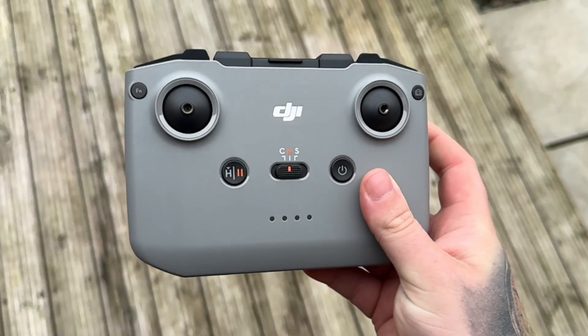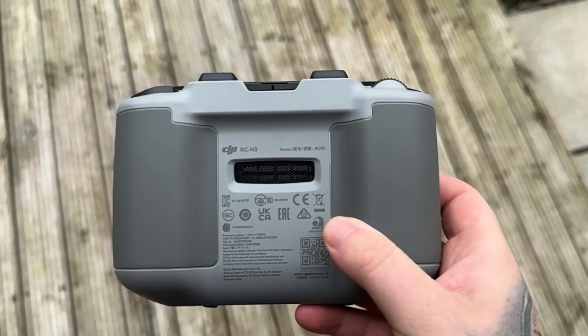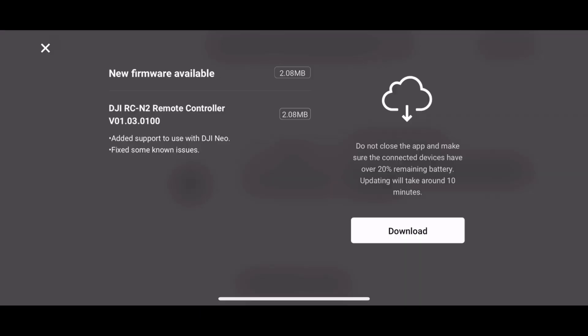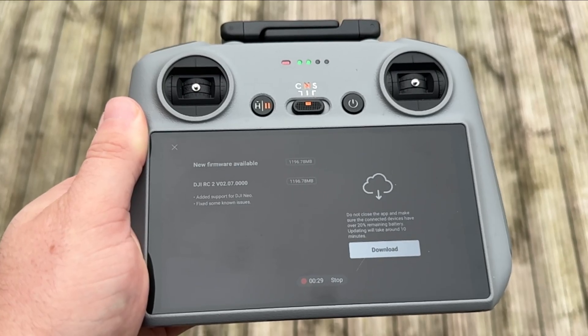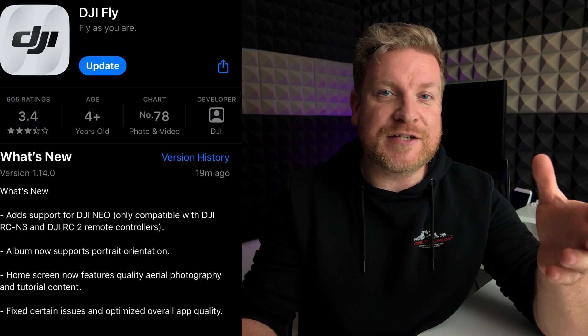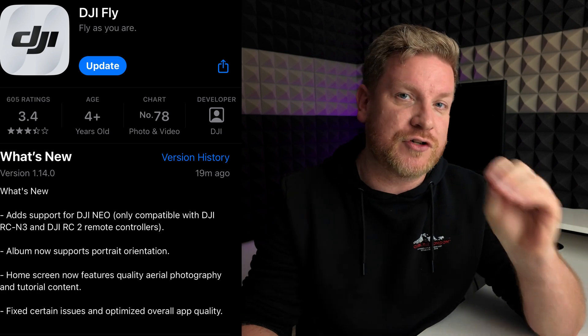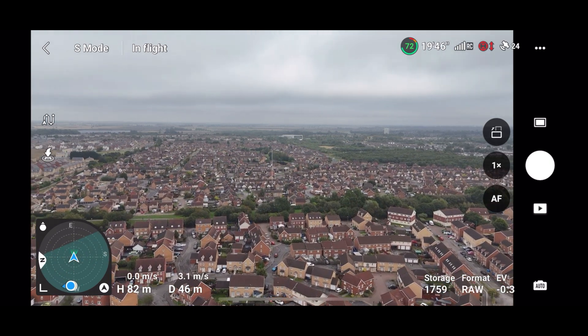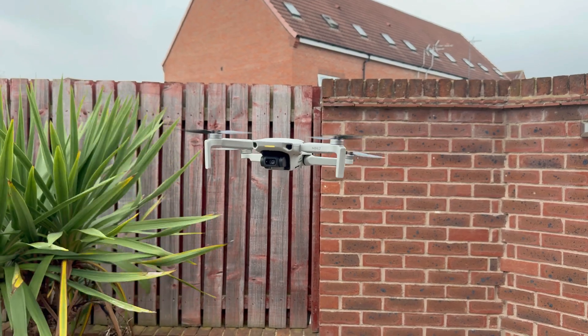An incredibly busy day for DJI fans. Not only have they given us the brand new DJI Neo with a brand new controller, the DJI RCN3, but there has also been firmware updates for the DJI Mini 4 Pro, the DJI RCN2 controller, the DJI RC2 controller, and we have a new version of the DJI Fly app 1.14.0. In this video I'm going to talk about new features on the DJI Fly app, firmware updates on the controllers, go for a test flight with the DJI Mini 4 Pro, and I've also tested the DJI Mini 2 for those of you still using that drone.